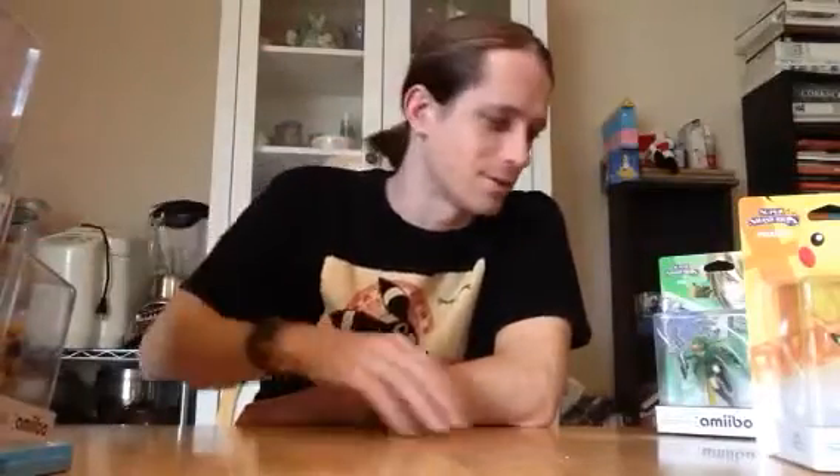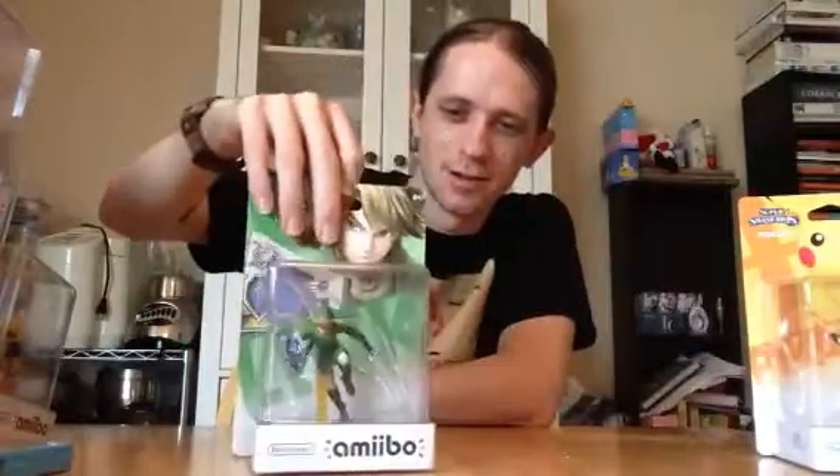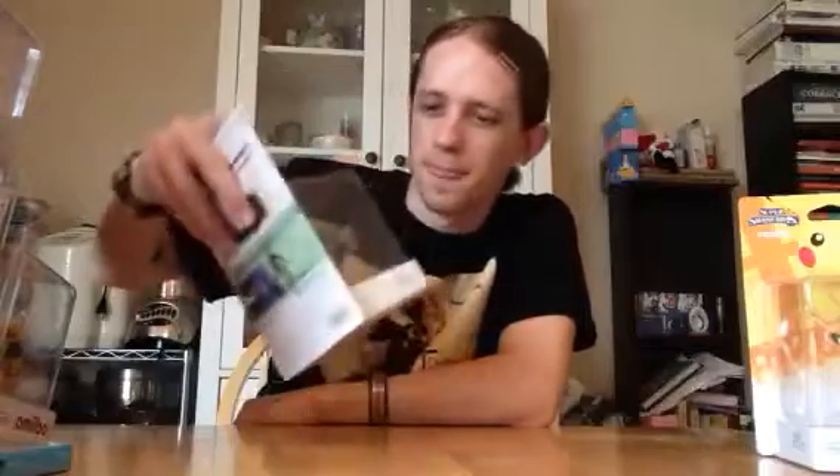Peach — enough said. She is fun, don't get me wrong. My backup character. Link — apparently there is some stuff in there I didn't notice. Back to Pikachu.